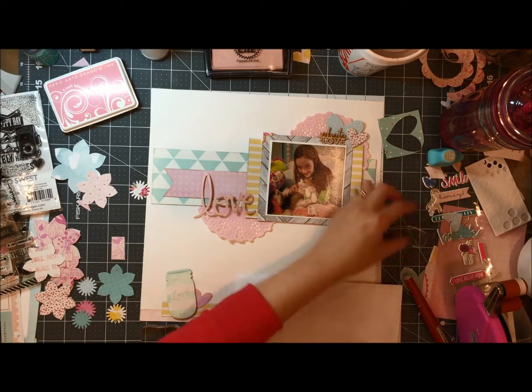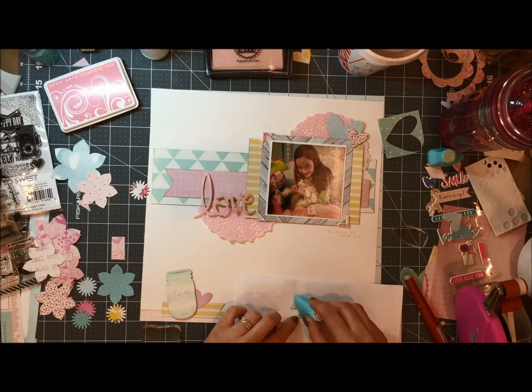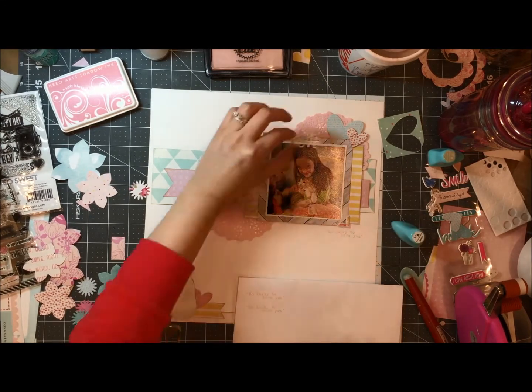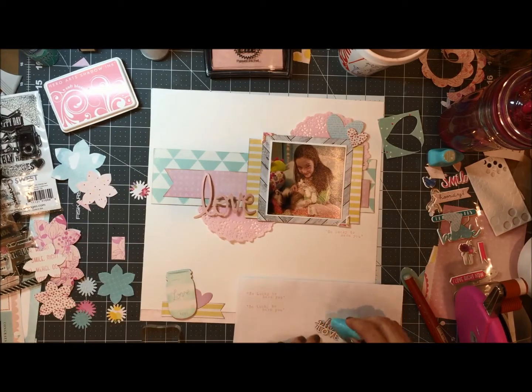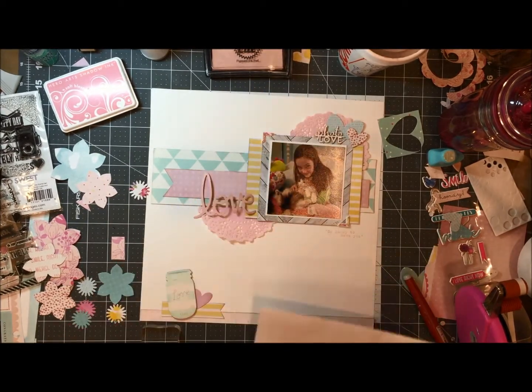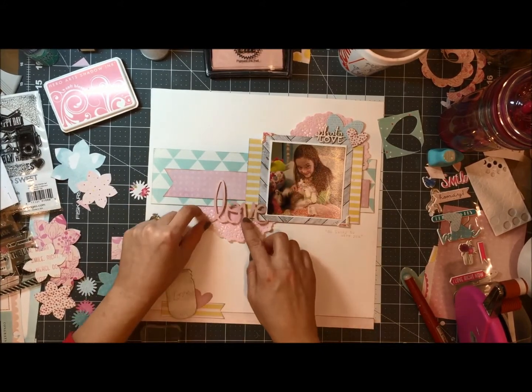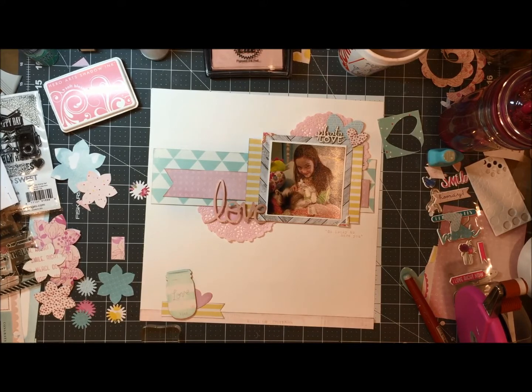At the bottom I knew that I wanted to ink my wood veneer and I wasn't sure how well those Prima chalk inks would do. So I just tested it out on the back of one of the wood veneers and it did well. I used the white chalk ink to ink that wood veneer and place it over the hearts.